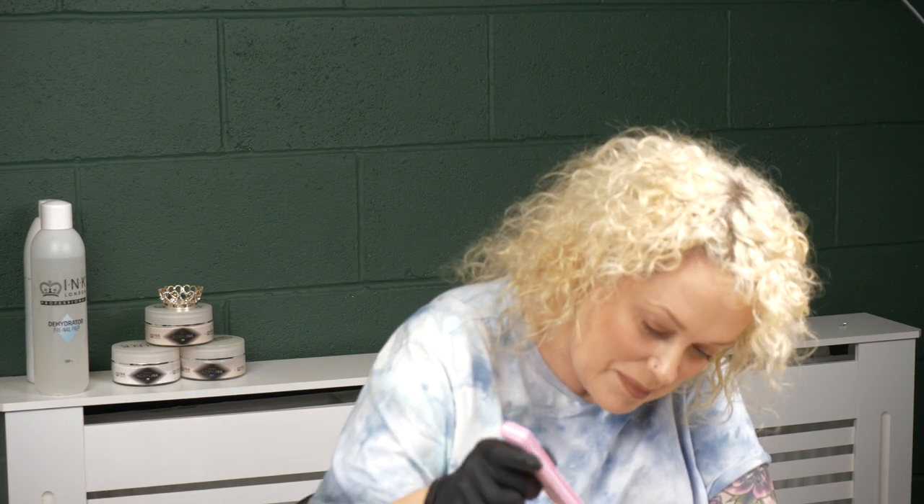Am I explaining that right, Vicky? Yeah. I was thinking, am I just rambling? Do you know what I'm on about? But all will be clear in a minute - all will become clear.